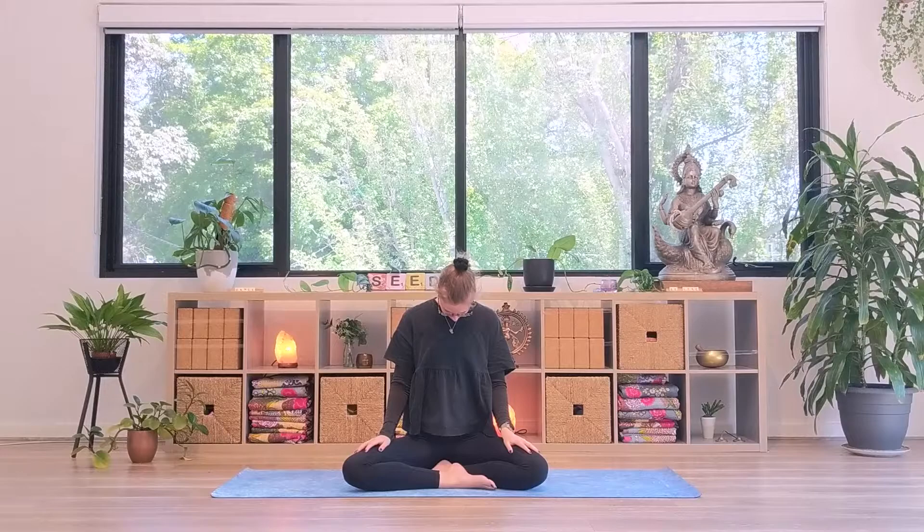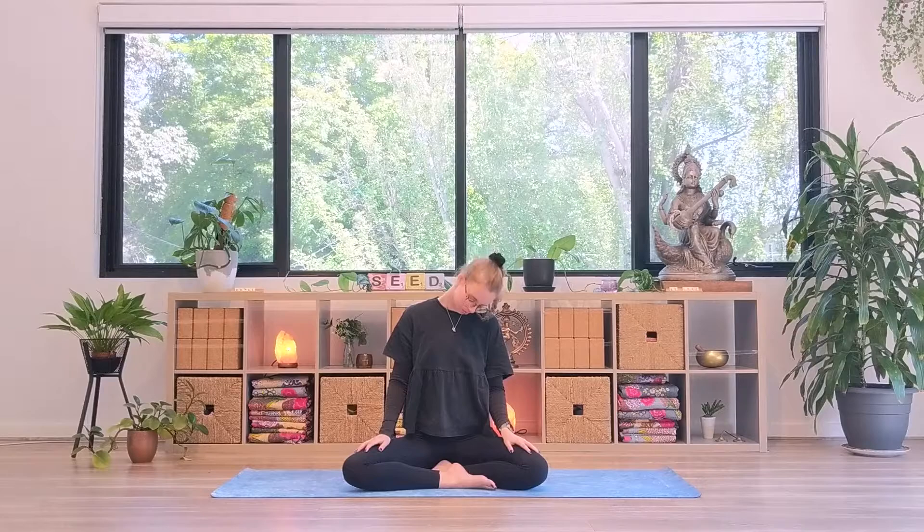After you've completed your last round, come back to your natural breath. Gently open the eyes. Tuck your chin to the chest, begin to roll your head back and around in one direction, and then the other, before coming back to a neutral position.